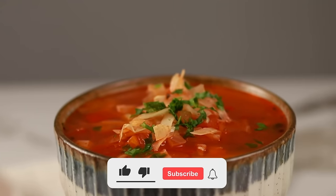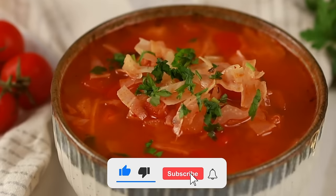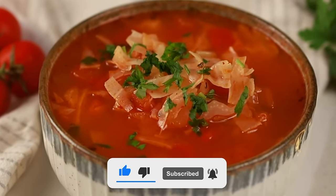And there you have it — a steaming bowl of delicious and healthy cabbage soup! Serve it with a side of crusty bread for a complete meal. Give this video a thumbs up and subscribe for more delicious creations!